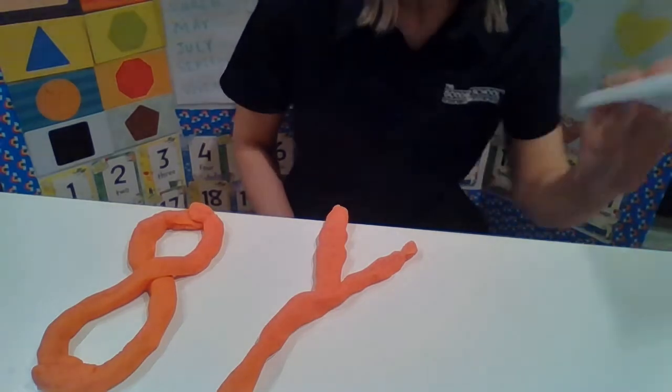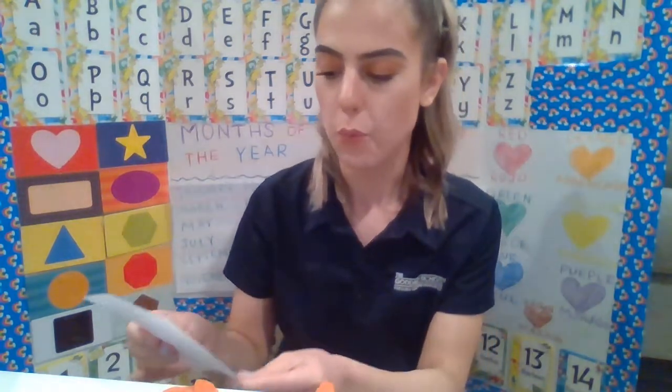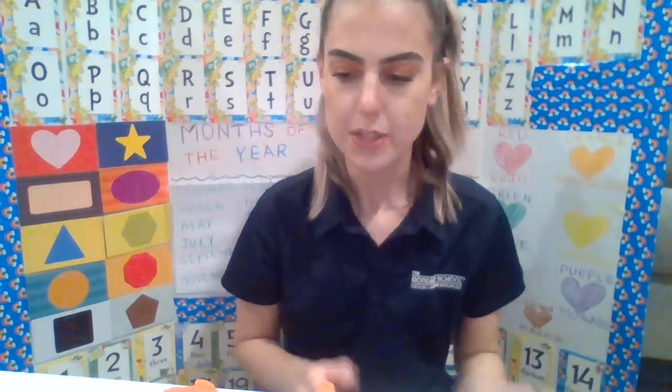If you guys want to play with a homemade Play-Doh, you can create one using white rice flour, cornstarch, salt, cream of tartar, vegetable oil, and water. Now I know not all of you have the resources, but if you do want to create your own homemade Play-Doh, you can use those materials and create something to roll just like what I made. Bye, guys!